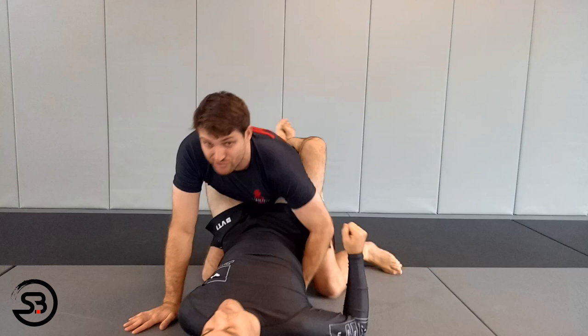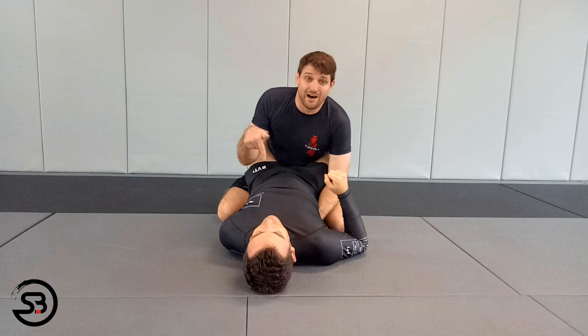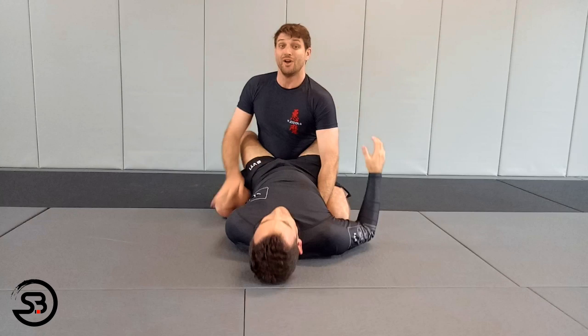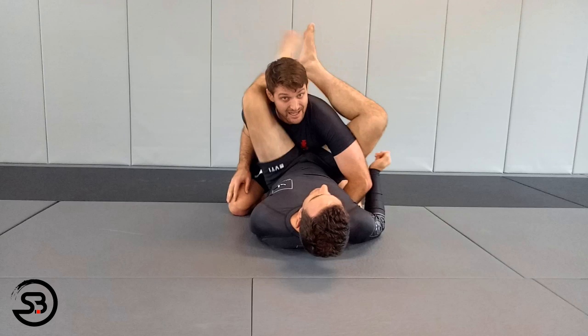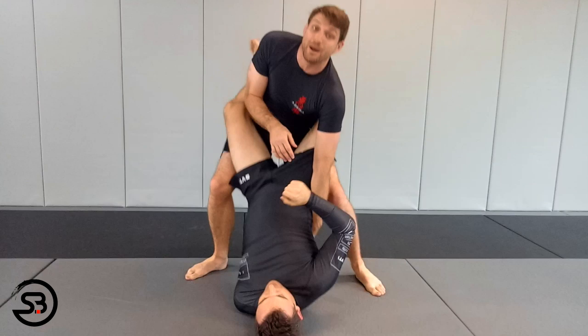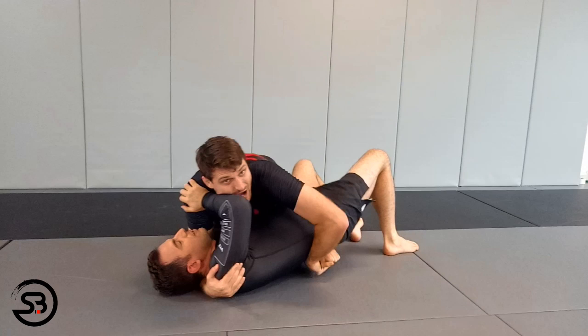For no-gi submission grappling, we're going to look at options to pass the guard. First way: these days, not many people pass with their knees on the ground — we have to stand up. With this arm still trapped, I'll still be able to stand up. One consideration: while I'm in this midway posture there is still a risk of triangle chokes if I get lazy, so I want to be all the way in or all the way up. From here I drive in, stand up — one, two — get my posture, elbow in, break the opponent down, knee slice through, and come into side control, keeping hold of that arm.